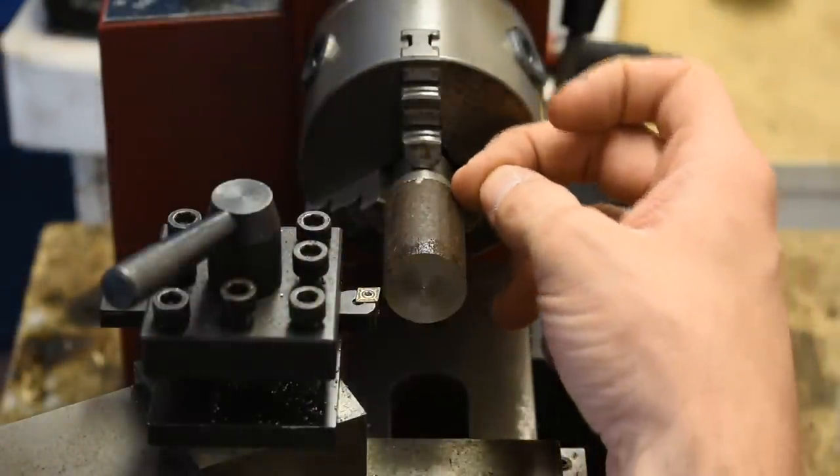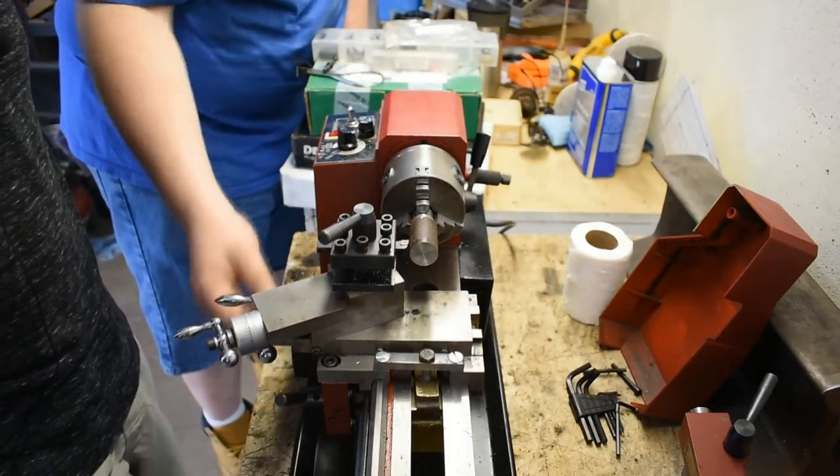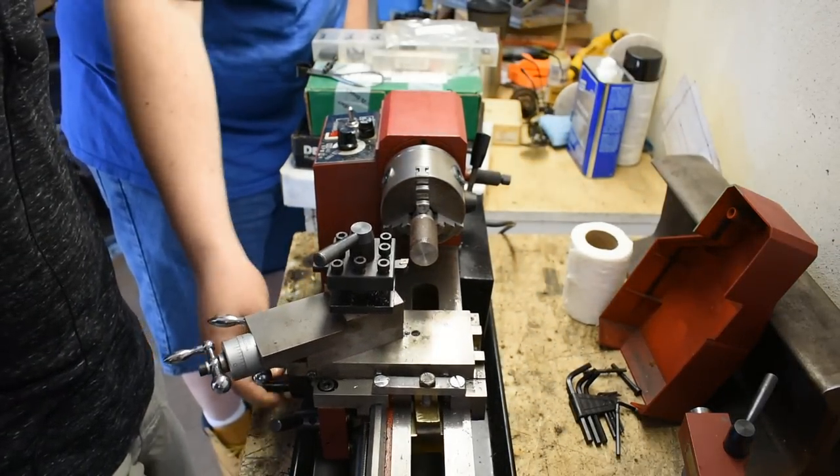We'll just come right in, stop at that edge and you'll be good. All you do is feed in with this one just to the point you touch. Then your whole control is right here — you don't touch anything else.